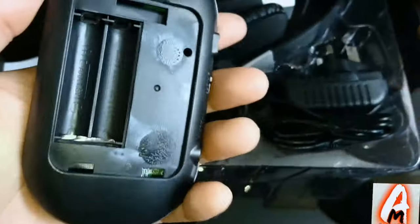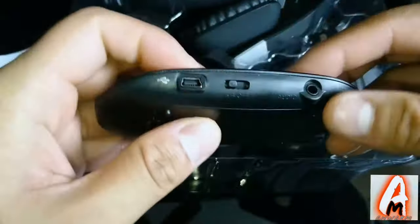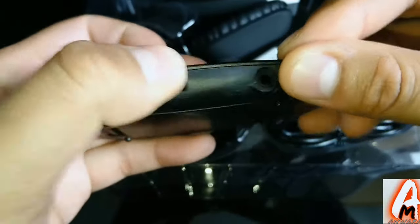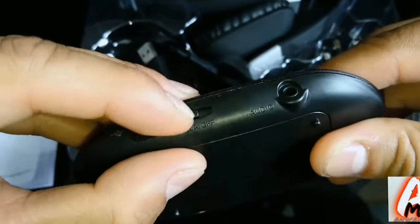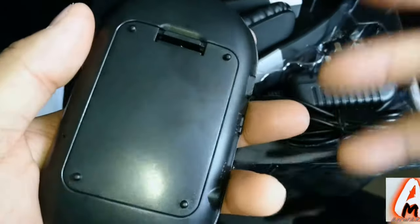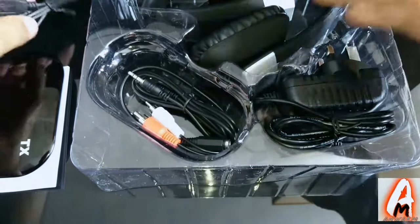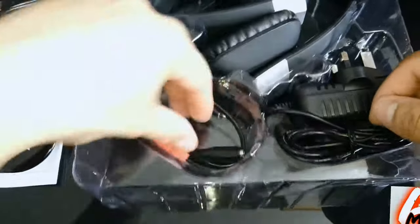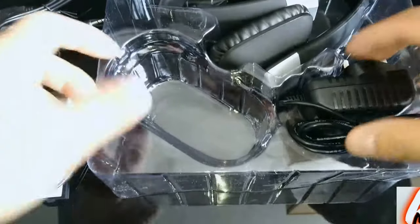The actual headphones require two AAA batteries to operate, which is one downside. The transmitter has an audio port, a charging port, and an auto button. You also get a micro USB charging cable and a 3.5mm aux cable, which connects to the TV — ideal for connecting a TV or PC to get that extra signal and connection.